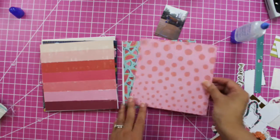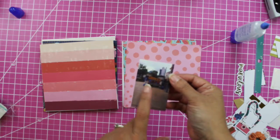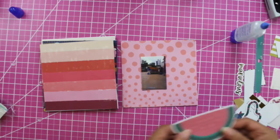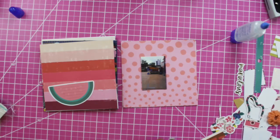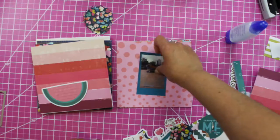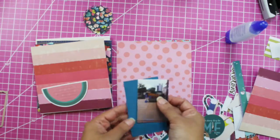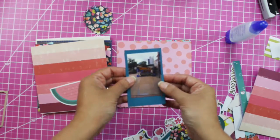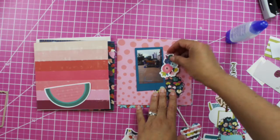Now we're going to do this other photo layout. We went with one of our best friends to Joe's Crab Shack — we had a good time! This will be my journaling card, but it kind of looks like it will disappear into the color. The other stuff didn't work out, so what I did is use some scraps. I think this color will go along with the watermelon journaling card, so I decided to just make my own frame.